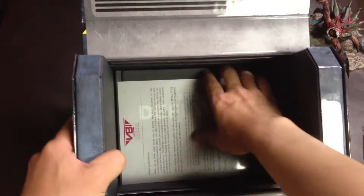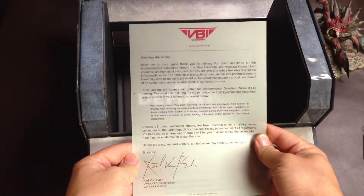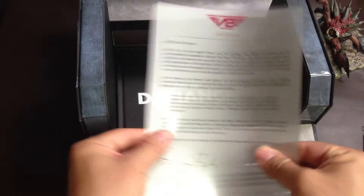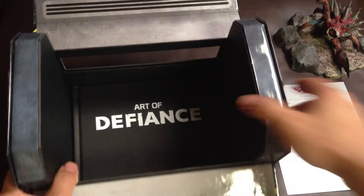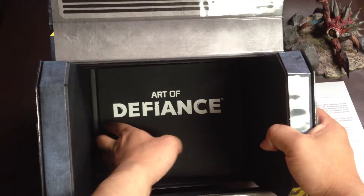Let's see what else is in the box. This is the VBI contract, which is just a piece of document — nothing special. And then here is the artwork.